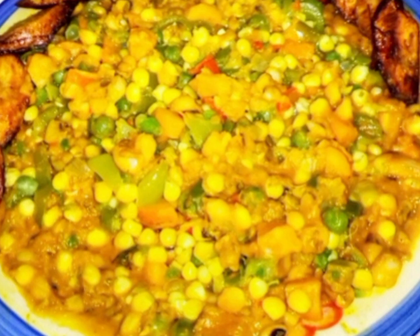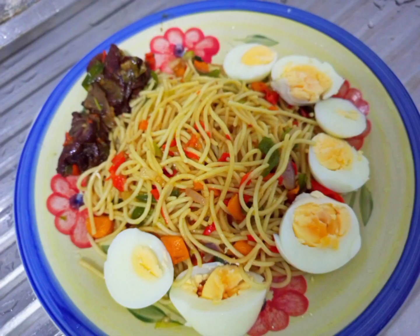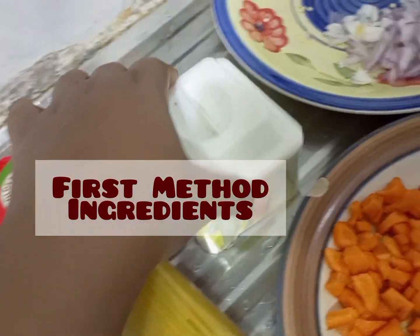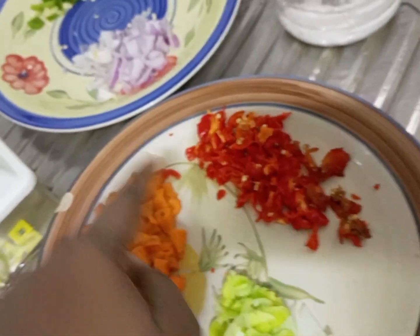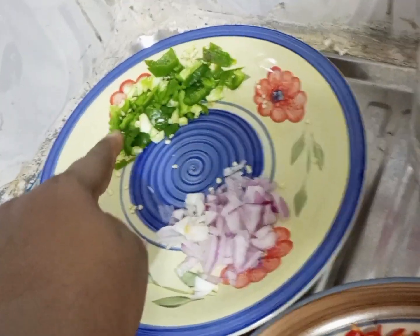My number 3 is stir-fry spaghetti recipe. This is the first method, and the ingredients are spaghetti, carrots, seasoning cubes, spring onions, pepper, onions, green pepper, and salt.